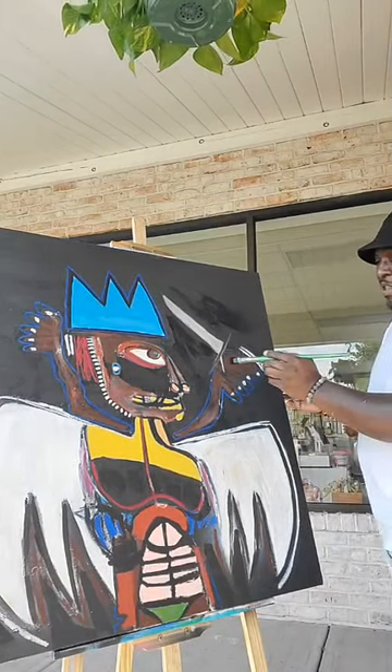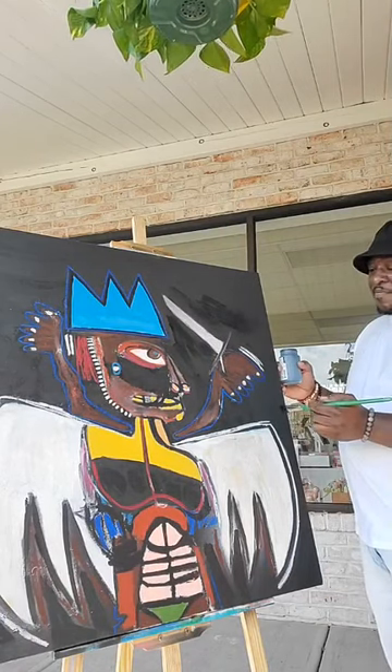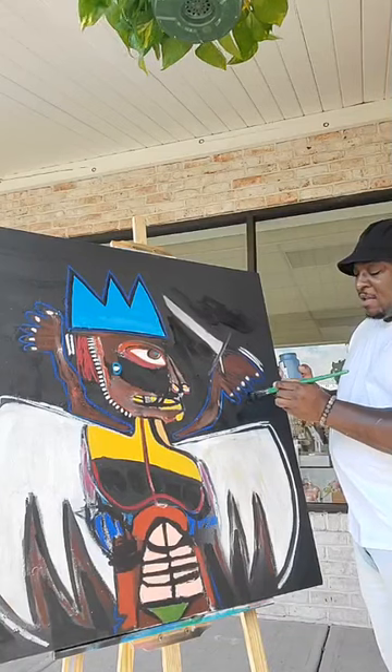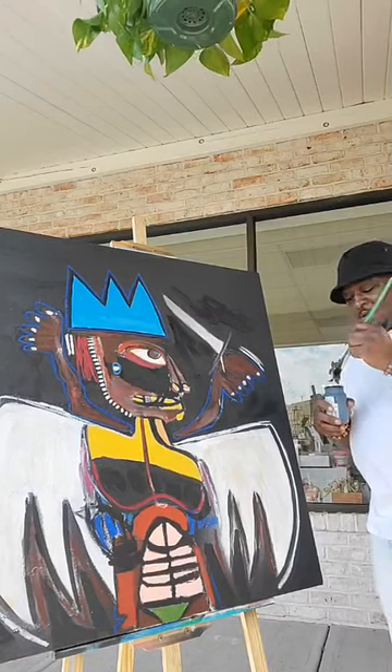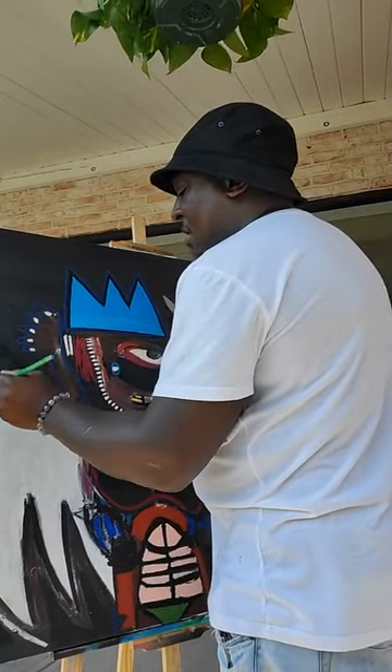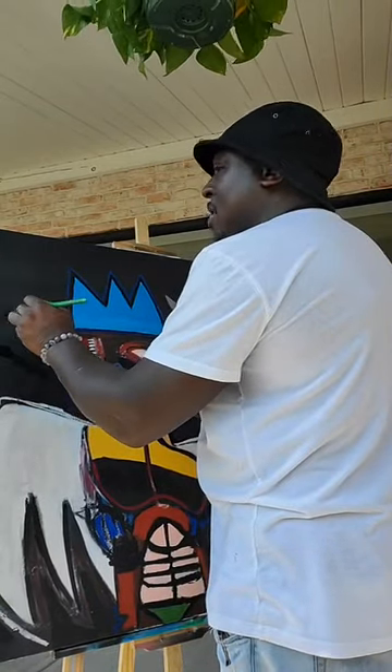You see the splatter right there from the silver spray paint? Yeah, we're still here, we're doing it. We are doing it.